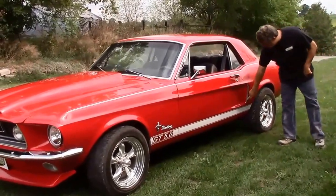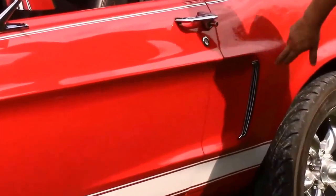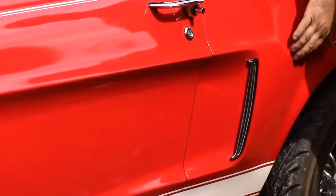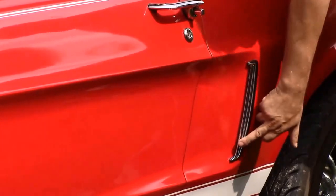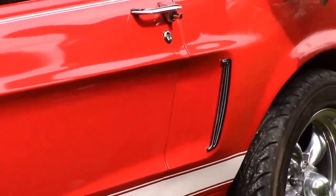As you come down the side, we've two-toned the little vent scoop on the side. Normally the outer casing is painted the same color as the car with the little stainless inset, but we thought it looks a little bit more defined having the black outline.